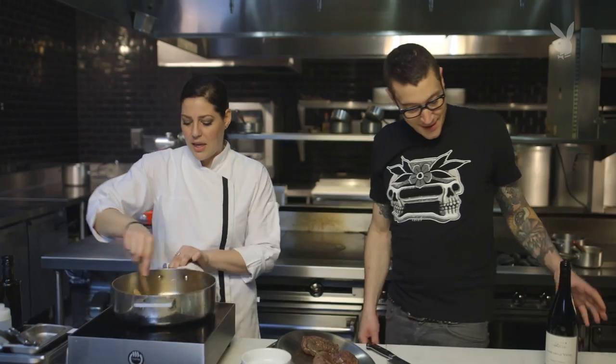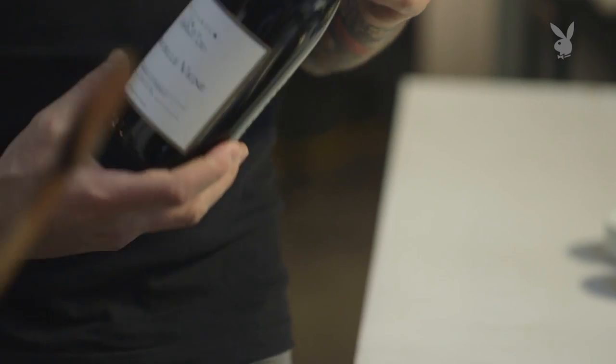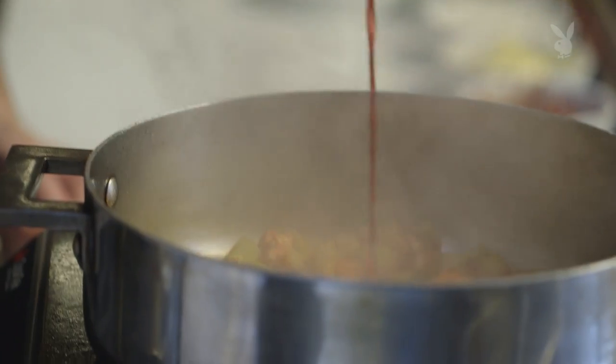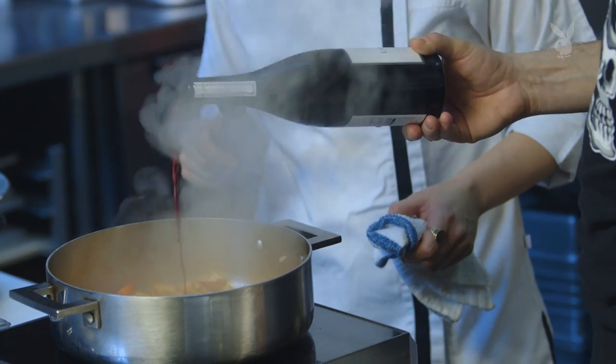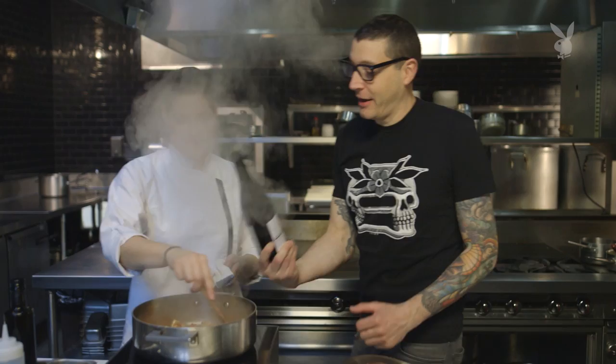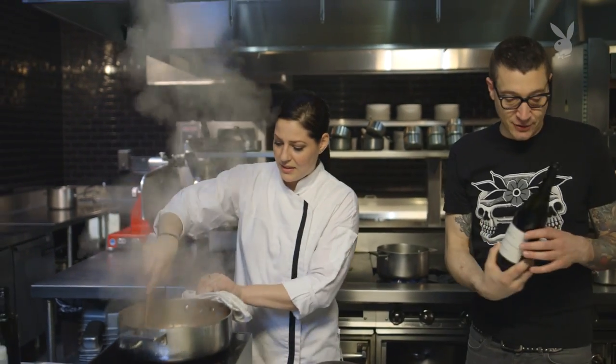Now we're going to use your wine to deglaze all of this. You can pour some in — I'll tell you when to stop. Keep going. That's good, glasses are fogging up. Okay, good. We didn't use too much. I was getting a little nervous there.